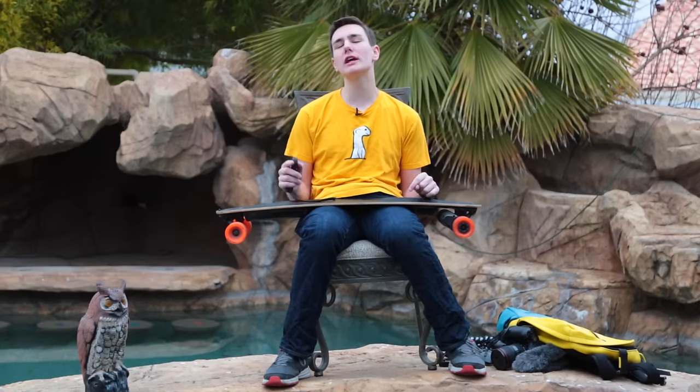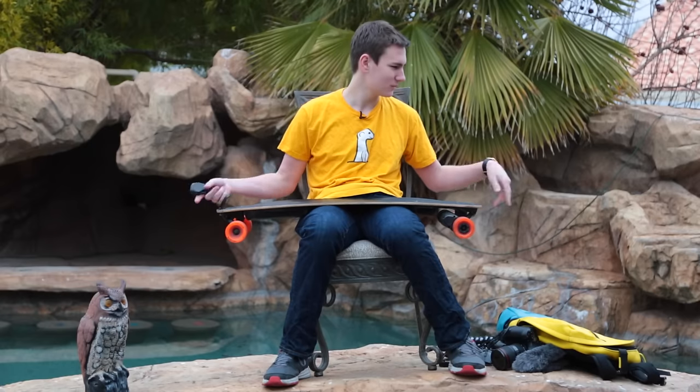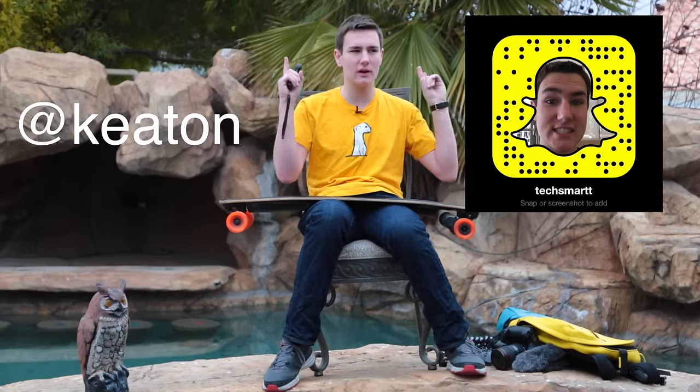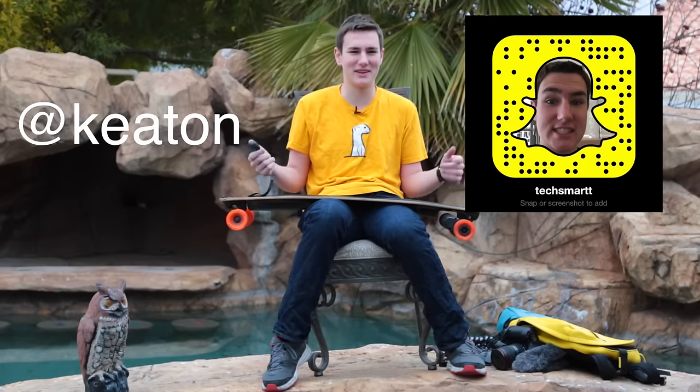That's pretty much it for this video. If you guys enjoyed it, drop a like on it and go subscribe if you haven't already. This CES is definitely going to be one we won't forget with this house that we are literally staying in. Go ahead and follow me on Snapchat and Twitter as I'm going to be posting what Matt, Will, and Skunk brought to CES — Skunk who literally lives out of a backpack. Thanks again for watching and I'll see you guys next time. Peace.